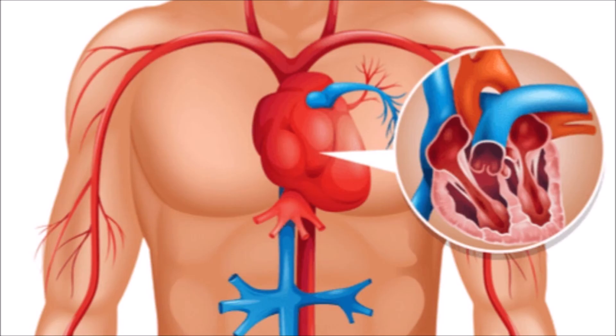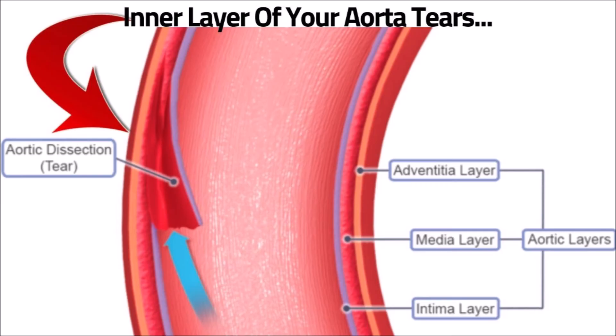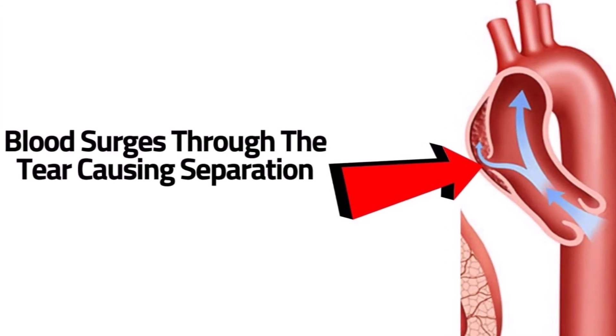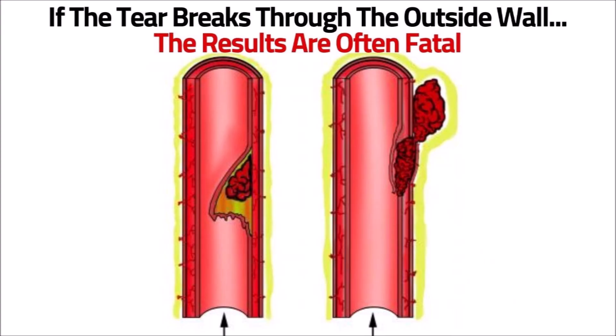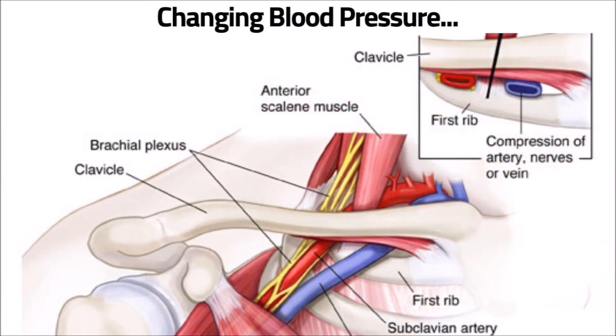Another reason can be aortic dissection, which thankfully is uncommon. It's when there is a tear in the inner layer of your aorta — blood flows through the tear and collects between the inner and outer layers, and if the blood-filled area breaks through the outer wall, the result is often fatal. Another reason is a structural issue like a muscle pressing on an artery, restricting or blocking its blood flow.